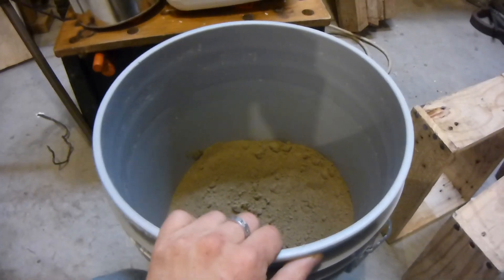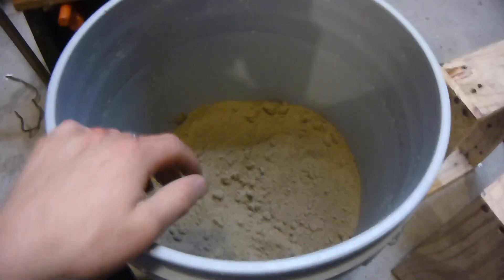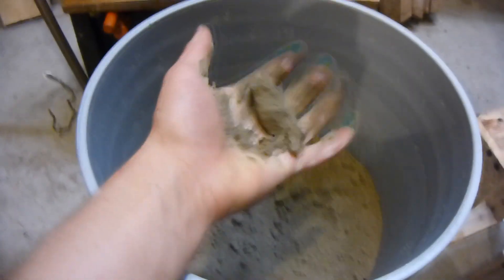Hello, this is MakerJ101, and today we're going to be making some green sand for casting. This is good for casting aluminum or whatever you want to cast. I think you can also cast — I don't know if it's good enough for steel — but this is basically green sand.